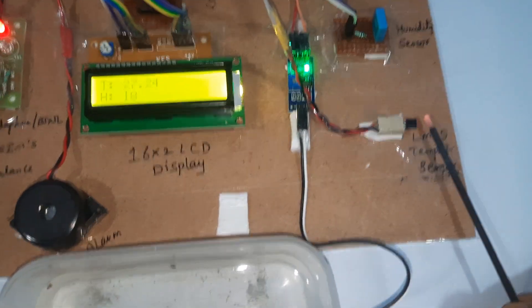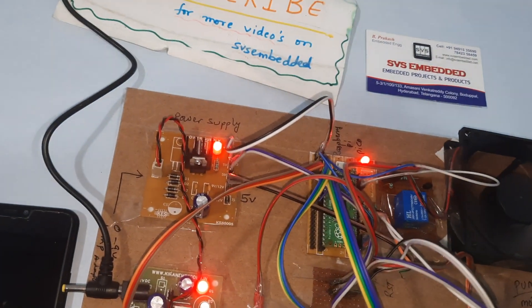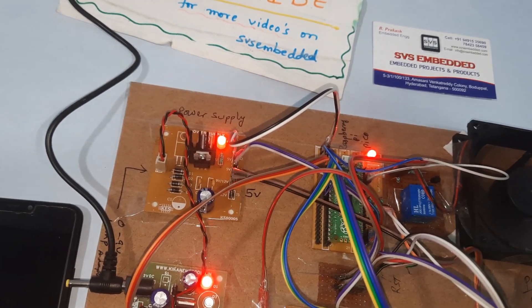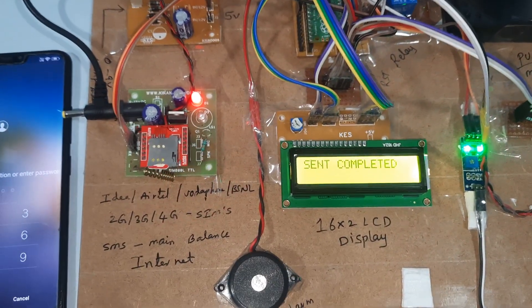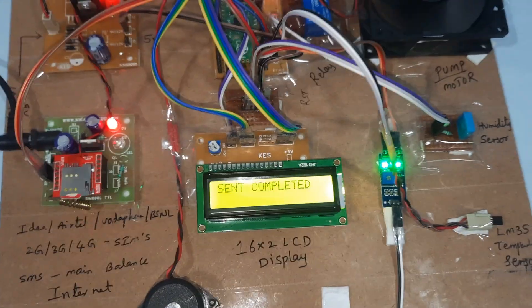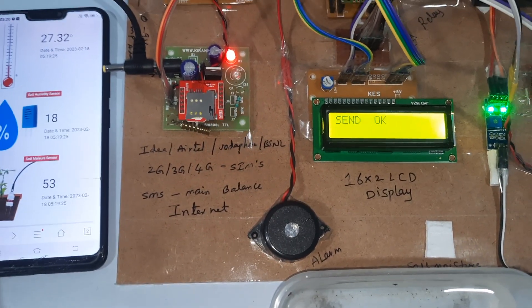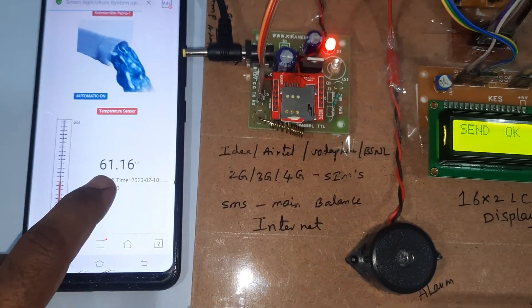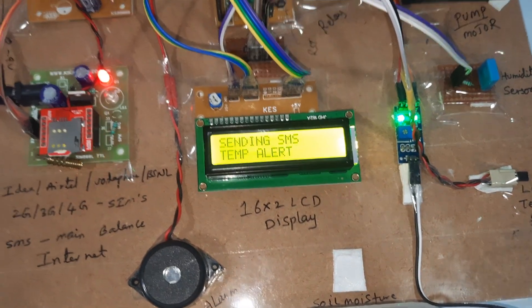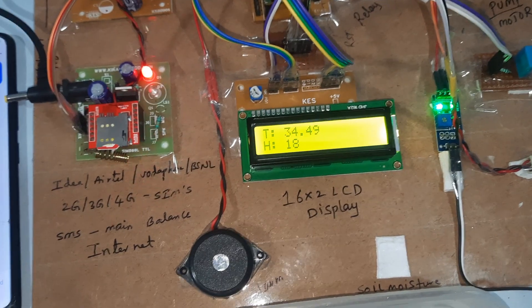Now we are increasing the temperature of the field. Temperature reaches 61°C. It will update the temperature value, humidity value, and moisture value. Temperature is 61.16°C — temperature alert triggered. We receive an over-temperature alert: you have to take action.